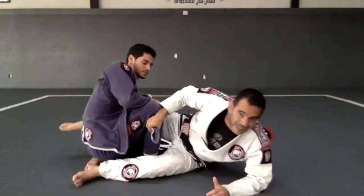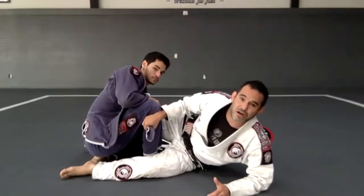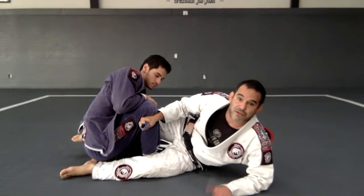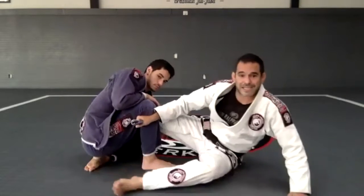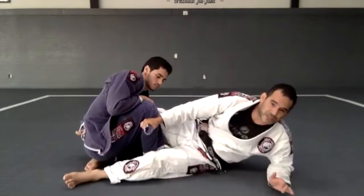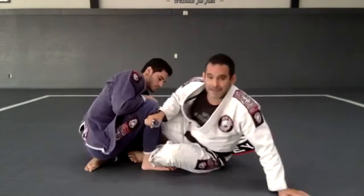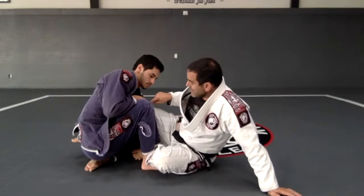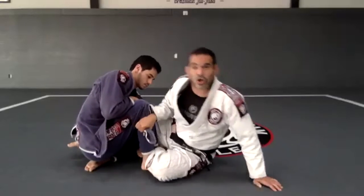That dropped knee makes the original sweep very hard — it's not going to happen anymore. But I still have a good grip and my leg is in the right place, so it's very hard for him to pass. So now I leap out and bring my shin right here to his shin — that's important. I cannot have my leg in the wrong position; I need to move and get my shin to his shin.